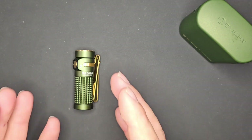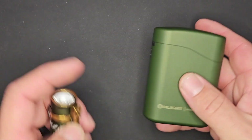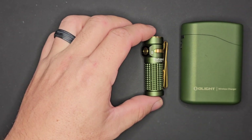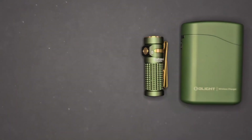For the marginal increase in size over the Baton 3, it's hard to know how they managed to squeeze so much into this new device. Now that we've spent a while talking about the Baton 4 and the Baton 4 Premium Case, let's go ahead and do a head-to-head challenge to make sure the new light is definitely better than its predecessor.